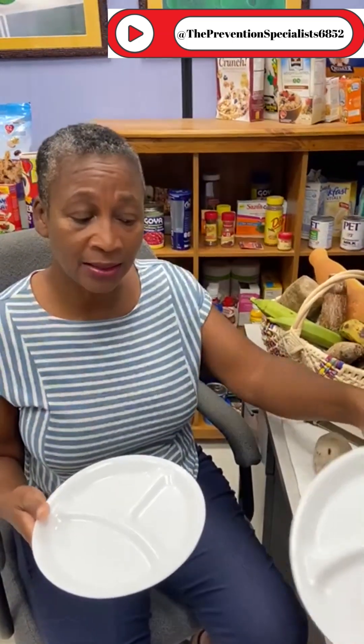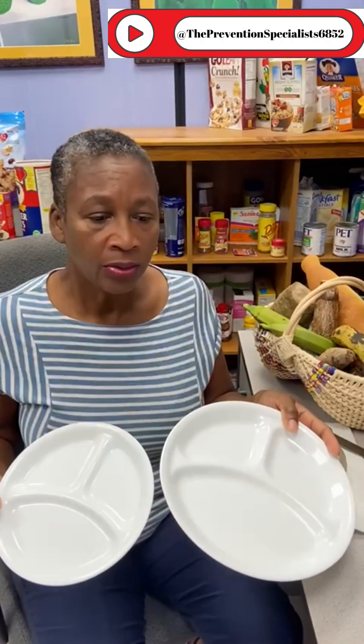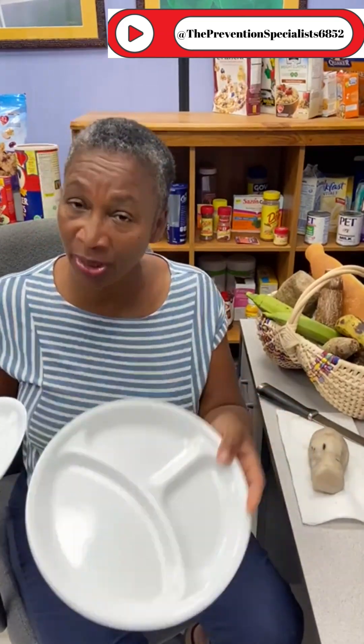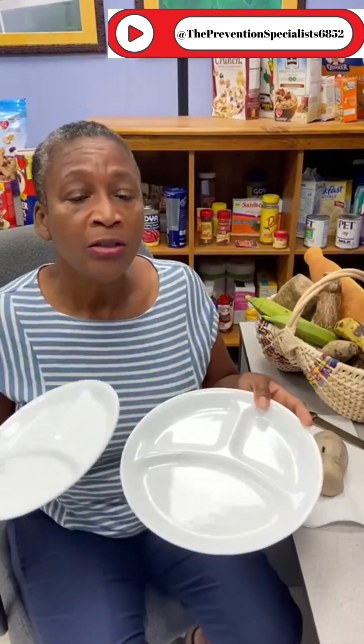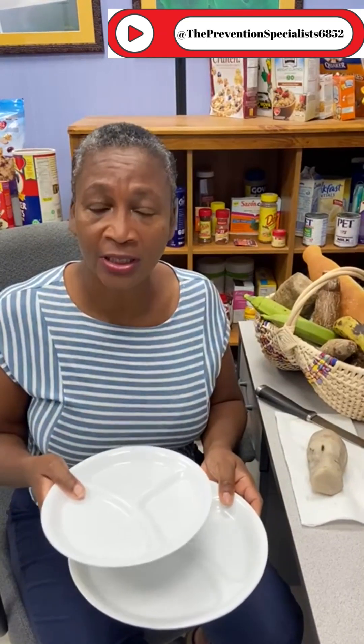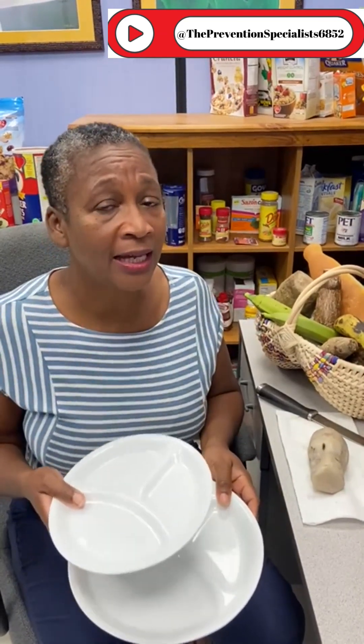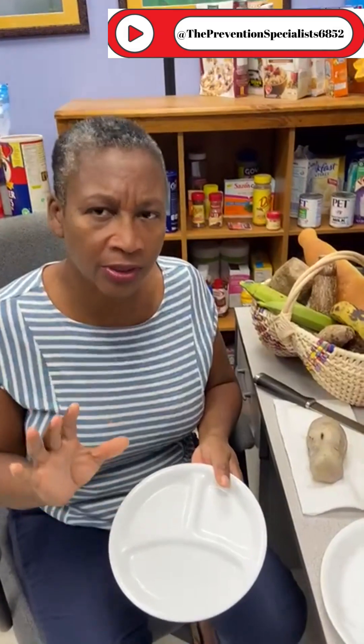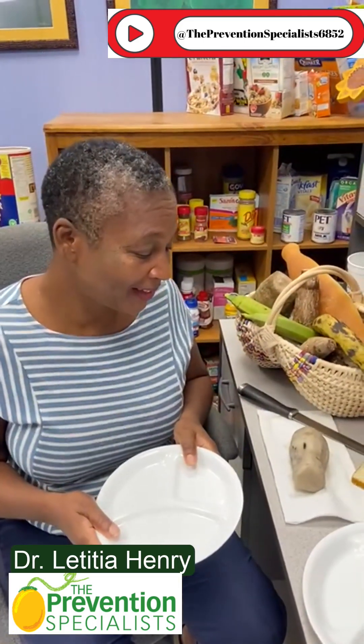Now, granted, depending on your size, your age, your health status, your plates might be different — you might need something smaller or bigger than this one. You're going to have to work with a nutritionist to find out what size is appropriate for you. But the concept of keeping starches to a quarter of your plate, regardless of the size of your plate, helps you meet your health goals a little bit better. So our feature for today is going to be Tanya.